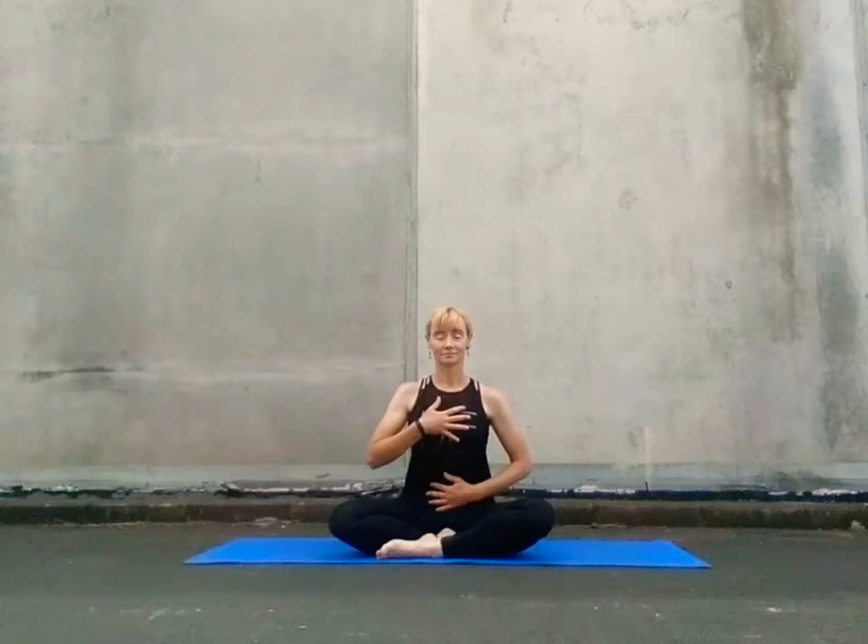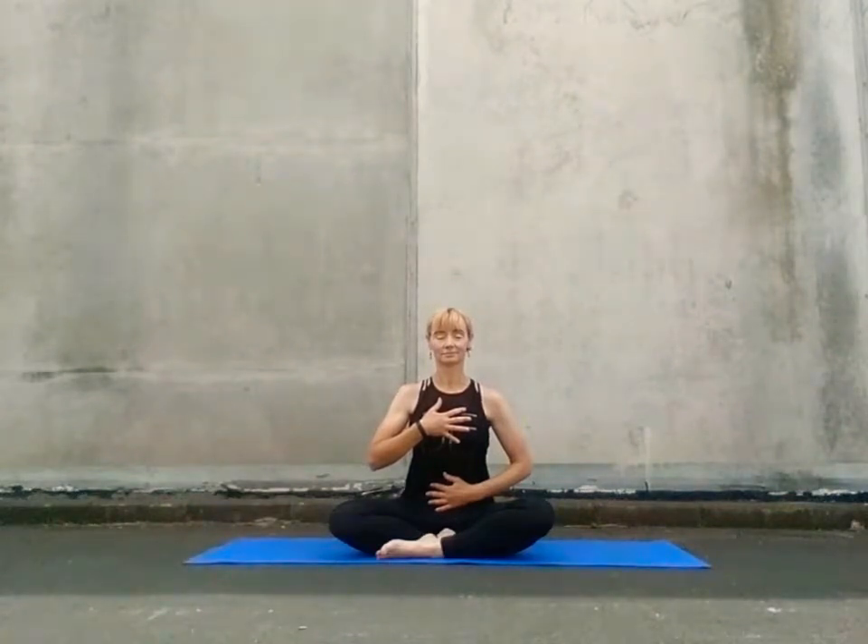Find yourself in an easy seat position. Place one palm flat across your heart center and the other palm at your lower belly. Now that we've made that connection with our hands, take notice of your breath as you draw inwards and outwards.